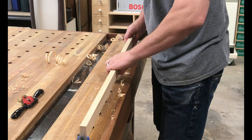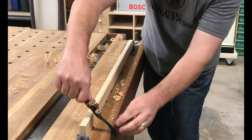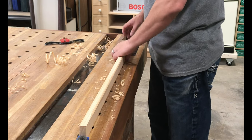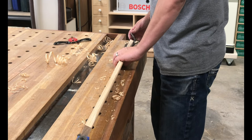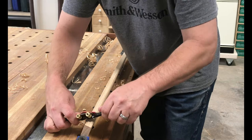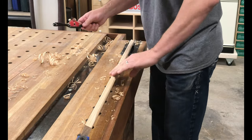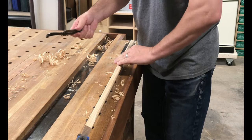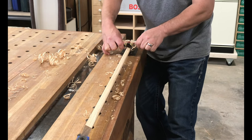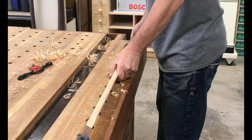I'll flip it around here and get the other side. Got a little bit of tear here — I may need to sharpen this blade. I'm going to tilt it a little bit so I can get a better angle on this corner. I could have done this on the router or a lot of different ways, but it's kind of fun to use this little spokeshave — I never get to use it. I'm going to spin this just a little bit more.